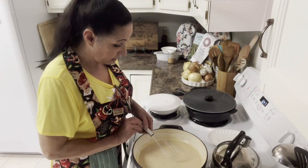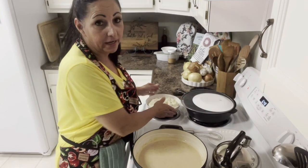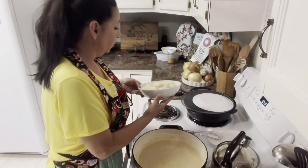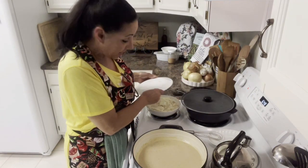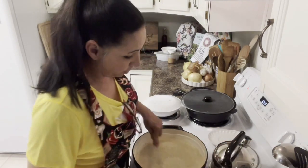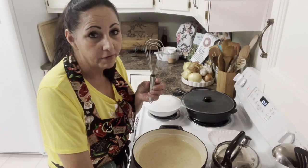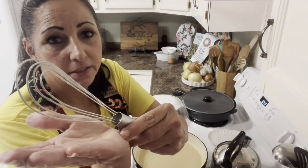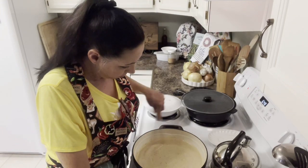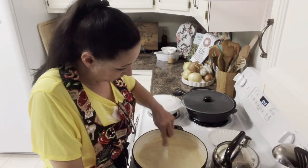We got us some creamed potatoes over here. Y'all know what I do with leftover cream potatoes? I make potato cake patties — that's some good stuff. It's starting to thicken. I'm gonna move it up to about a two and a half now that I got good control over it. Y'all need one of them gravy whisks — that's the best whisk. So I'm gonna get this gravy — it's almost done.